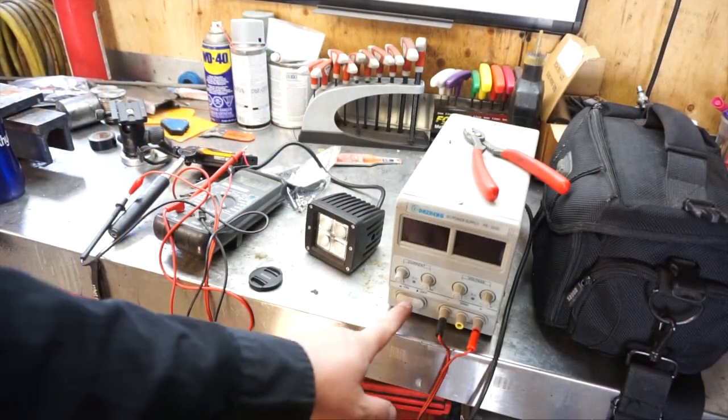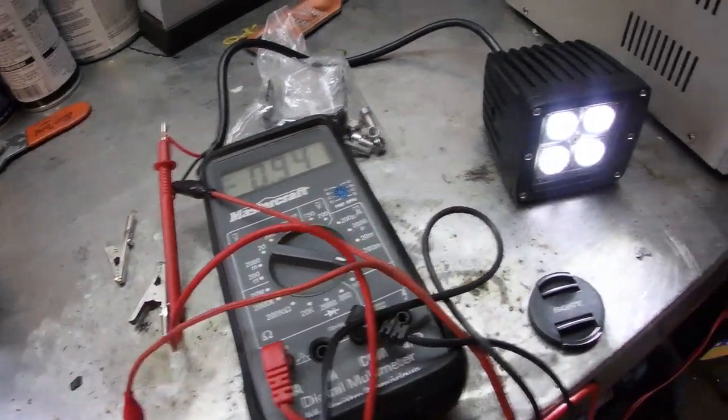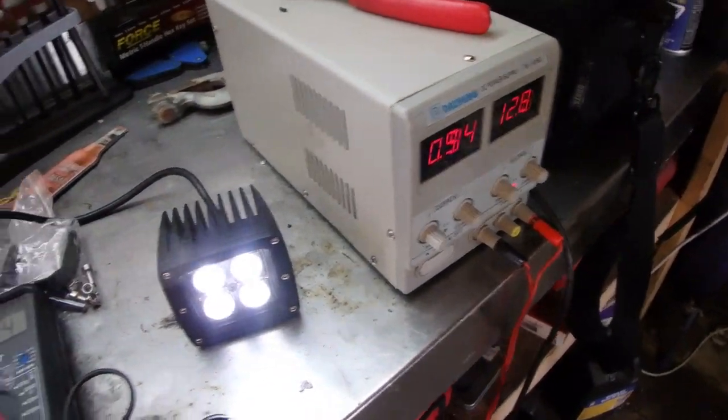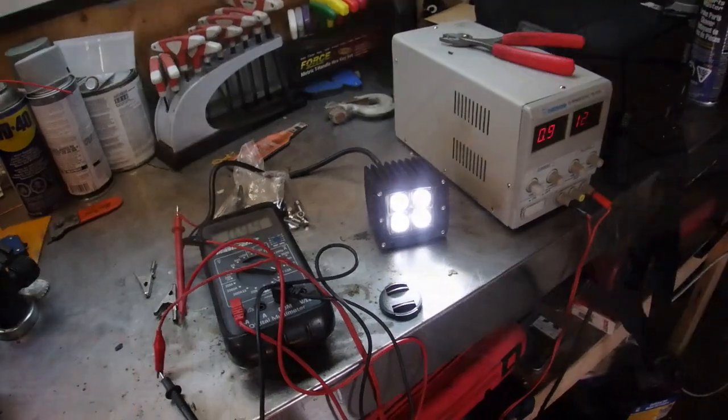Alright, we got everything hooked up on the multimeter — verifying the reading: 0.94 amps, so basically one amp. We're talking one amp of power; I am not worried at all about overloading the reverse circuit.